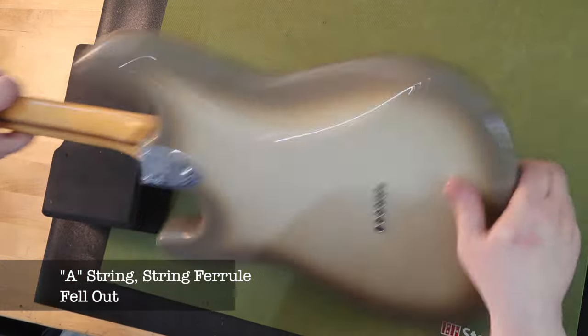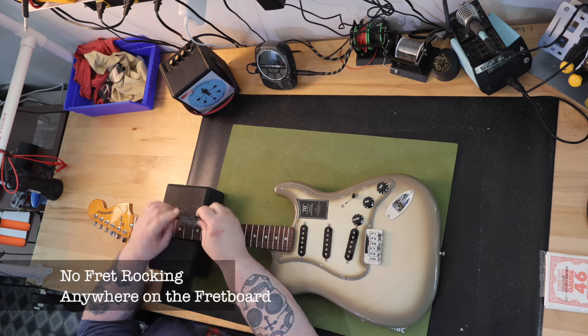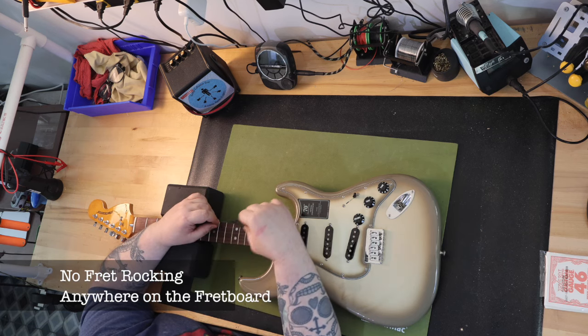Next, I checked the neck and frets. I found the ends to be smooth as I ran my hands up and down the sides of the neck. I checked for fret rocking on all frets and found nothing at all.